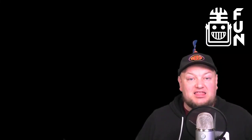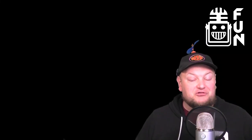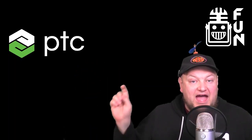Hey fun fans, before we get to this Behind the Bumpers video, I want to give a big shout out to our sponsors, PTC and Stryker.